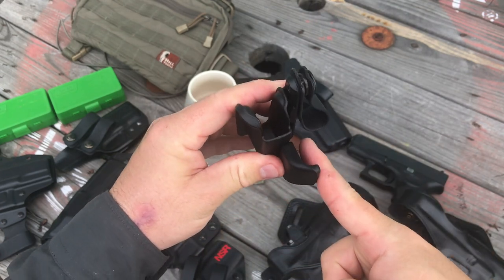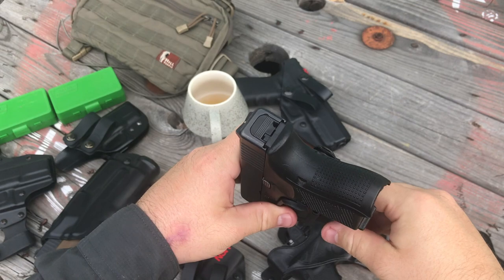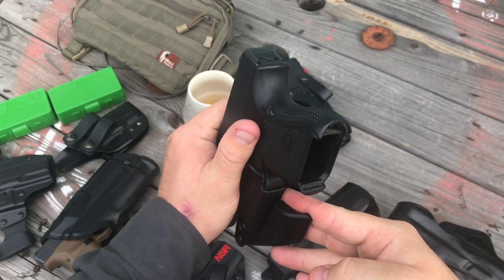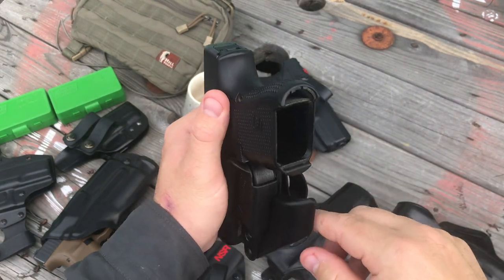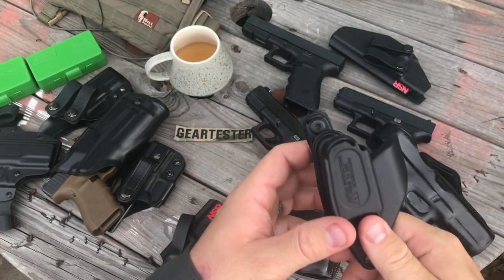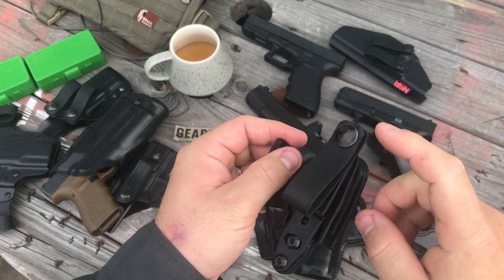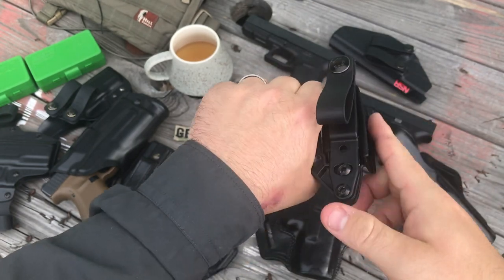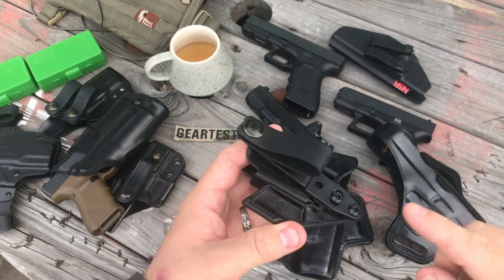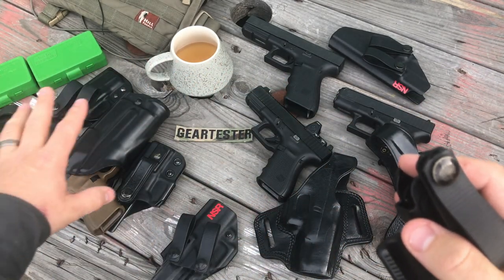The claw works by running your belt through the loop so it pushes against the claw and forces the butt of the handgun back against your body. For right-handed appendix carry, the belt comes through here and pulls the pistol back against your body rather than sticking out pronouncedly, making it more concealable and more comfortable. Pricing: just the Vanguard 2 trigger guard piece with the lanyard kit is $20; the basic kit with the strut and soft loop is $35; and with the claw — which comes in both right- and left-handed versions — it's $45. I paid way more than $45 for any one of the other holsters on this table.